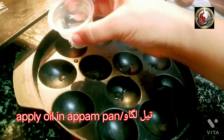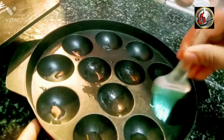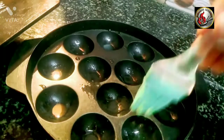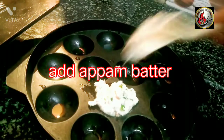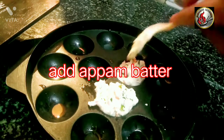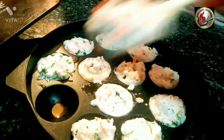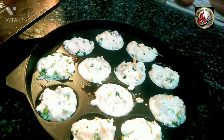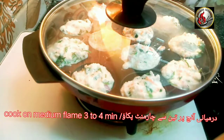Apply oil in a pan. Add the batter to the pan. Cook on medium flame for about 2 to 3 minutes.